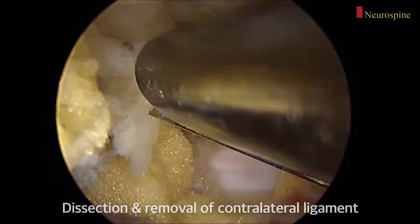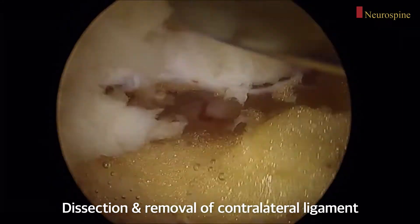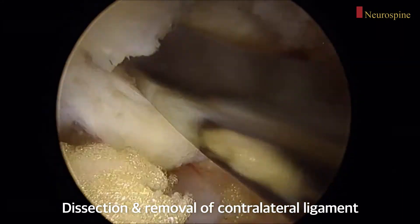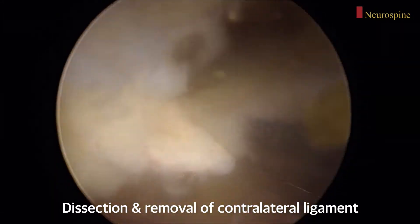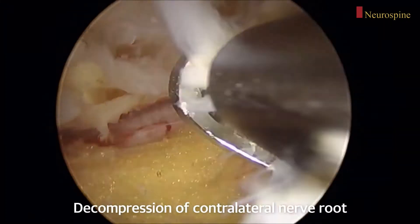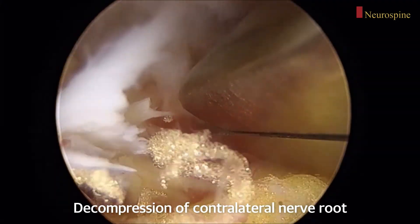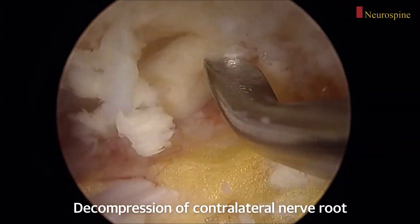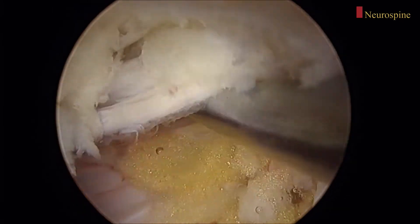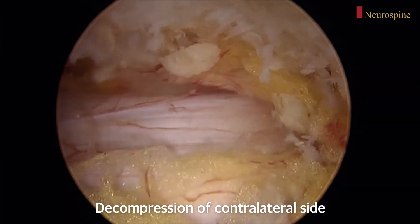I then dissect and separate the yellow ligament from the contralateral sublaminar area, and remove the contralateral yellow ligament to completely expose and decompress the contralateral traversing nerve root. The annulus is then incised with a blunt knife.